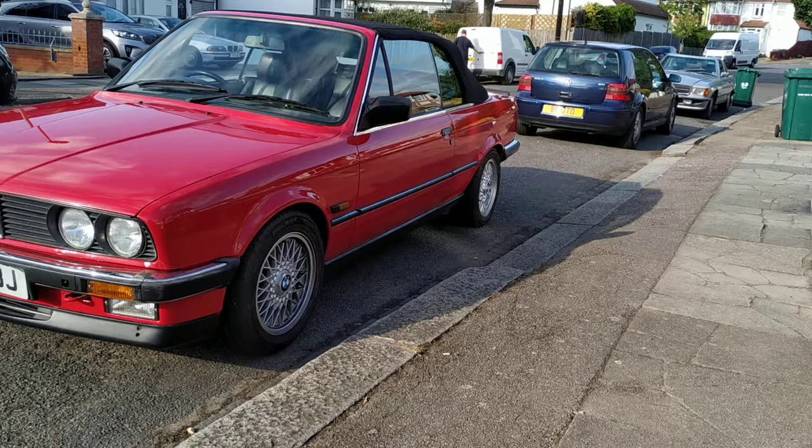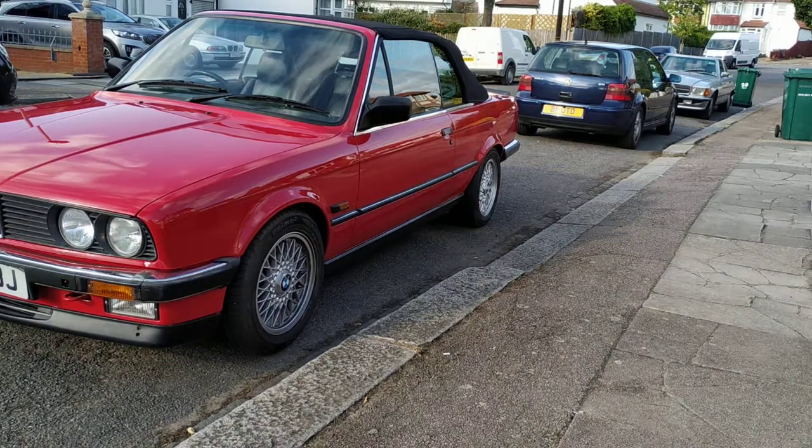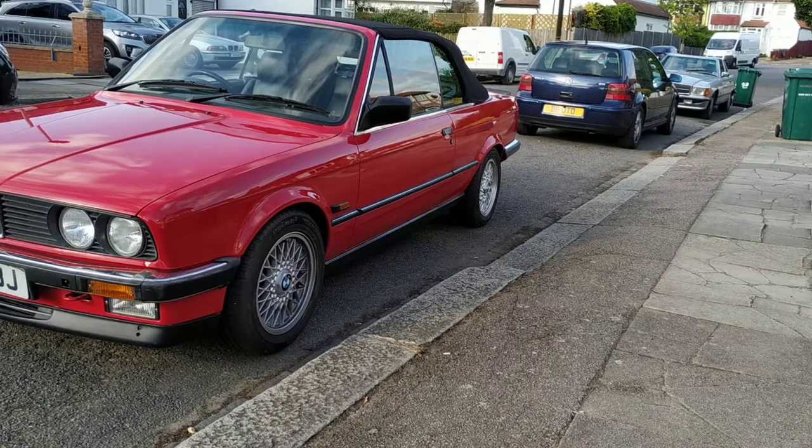Hello and welcome to the London Car Alarm Company. Today we fitted a Thatcham Category 1 insurance approved system, which is a Hornet Max 1. The customer has a classic car and the insurance company stipulated they need to have a Thatcham Category 1.